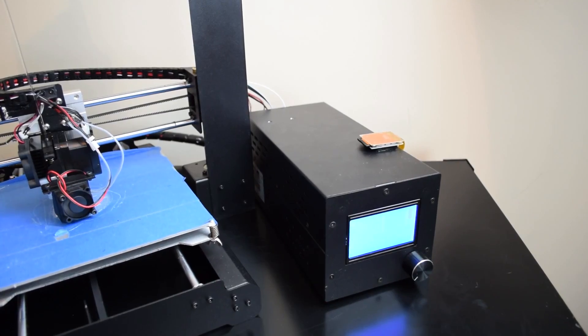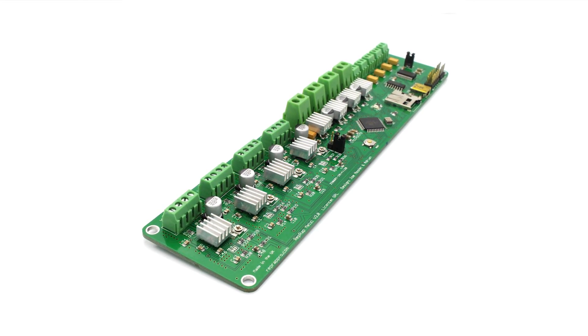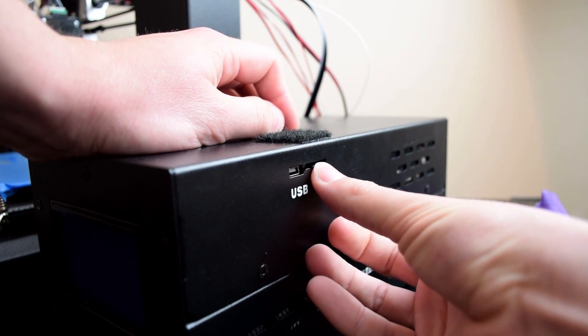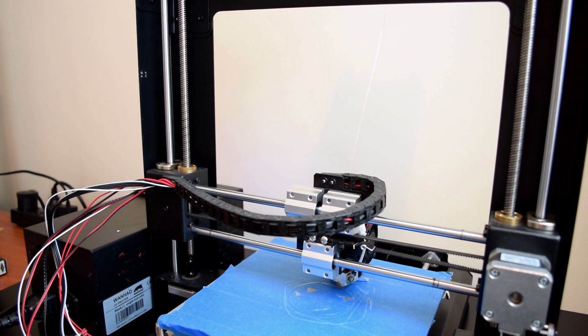The control box itself houses the power supply with, in my case, a hugely loud and poor quality fan, and a Chinese clone of the RepRap Melzi board, which is an all-in-one stepper driver and brains for your 3D printer. You can use the printer tethered via USB to a PC, or load G-code onto the micro SD card, which is pretty hard to fit through the metal slot and more than a little tedious to use.